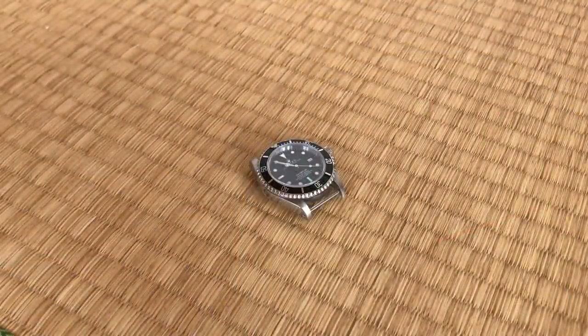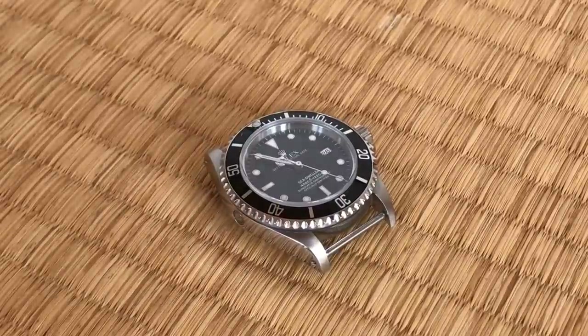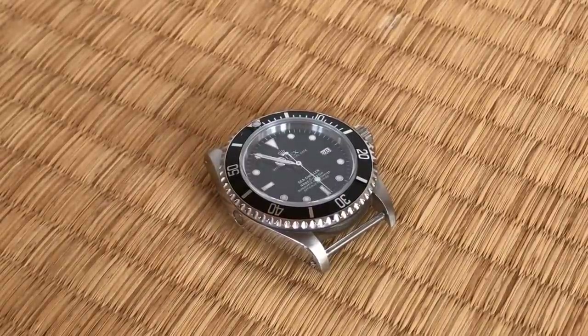Welcome to Watch Symposium. I'm Austin. Let's talk about unpolished watches and what I look for when I'm trying to determine whether or not a piece has been polished.